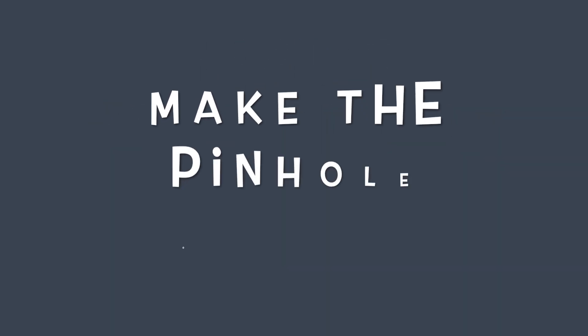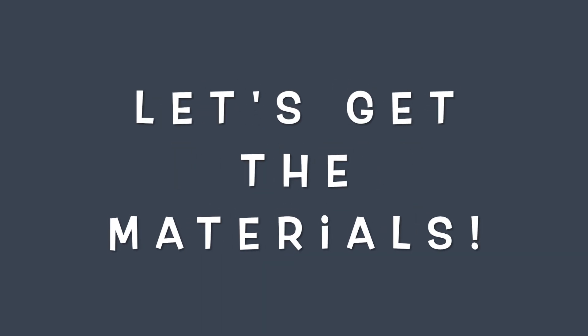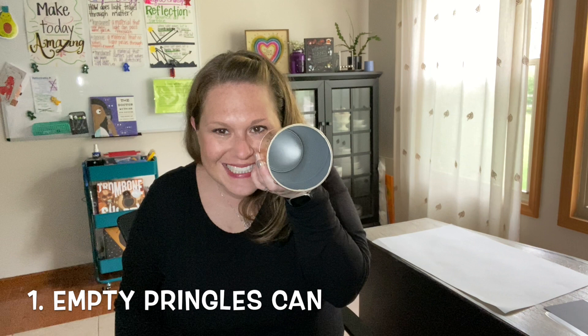We are going to make the pinhole camera, but before we do that we need to get the materials. First you are going to need an empty Pringles can. Make sure to dust it out so there are no traces of Pringles left.